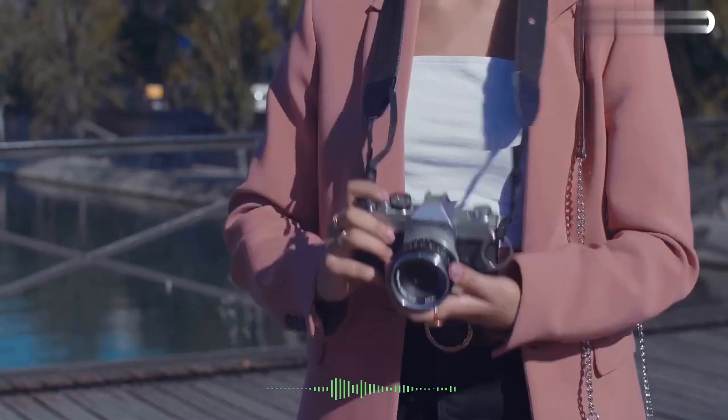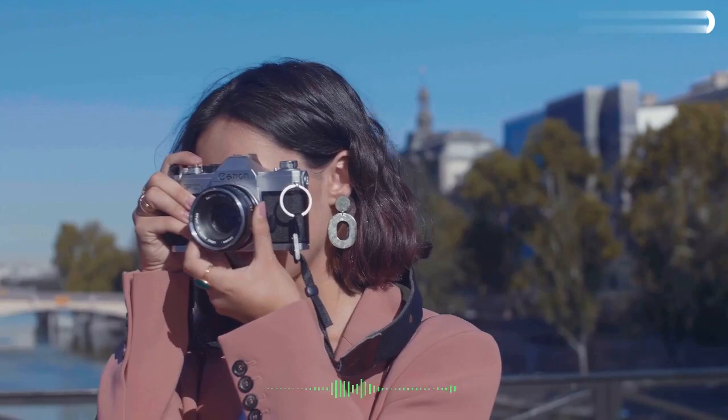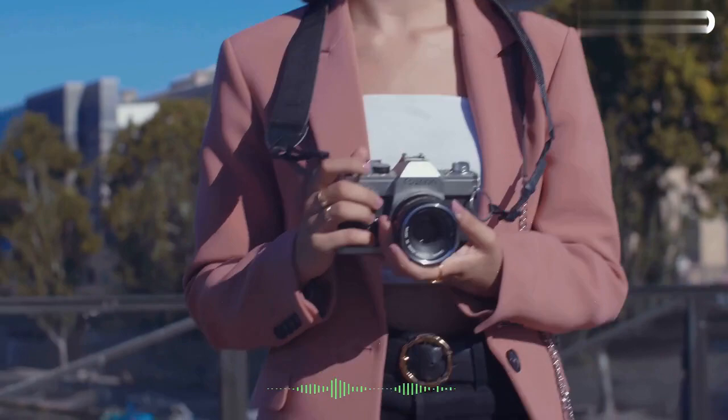The Canon EOS M50 is a digital mirrorless camera made by Canon. It features a 24.1-megapixel APS-C CMOS sensor, dual-pixel CMOS AF, and a vari-angle touchscreen LCD. It can shoot full HD 1080p video at 60 frames per second and has built-in Wi-Fi and Bluetooth for easy sharing and remote control.